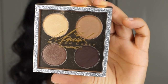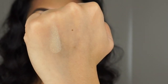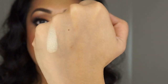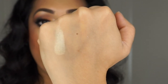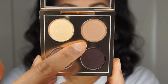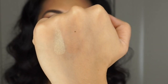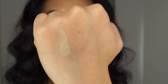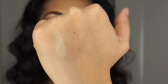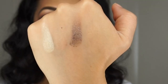This second eyeshadow quad is called 'I'm That Chick.' The first shade, Whenever You Call, is a volux pearl, intensely pigmented, beautiful and buttery — a gorgeous spun gold shade that I'm wearing on my tear duct right now. The second shade, You Can't Escape Me, is a really soft peachy brown — it almost doesn't show up on me. I used it to blend out my eyeshadows. It will work better on lighter skin tones, and it is a satin shade.